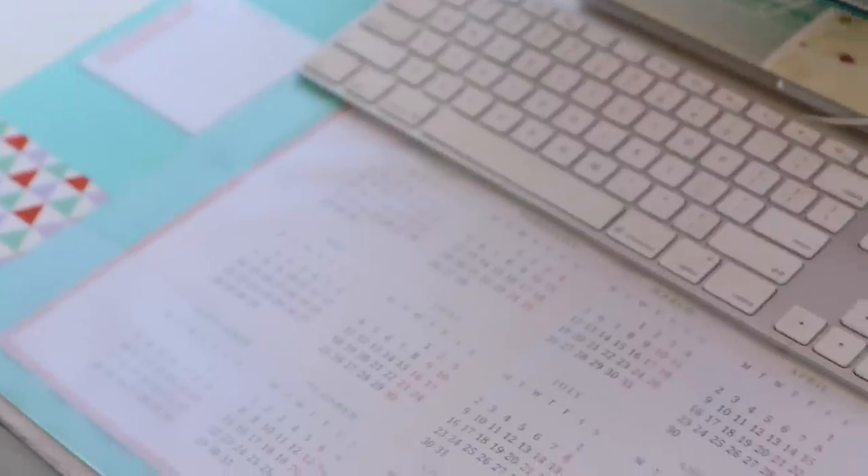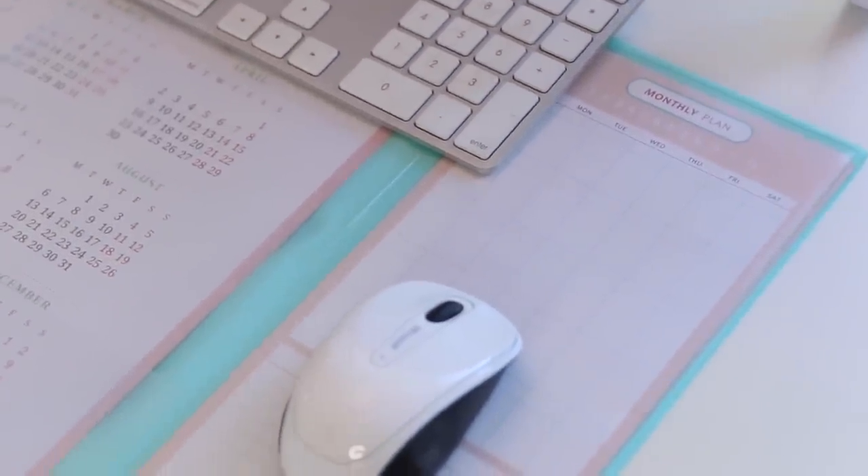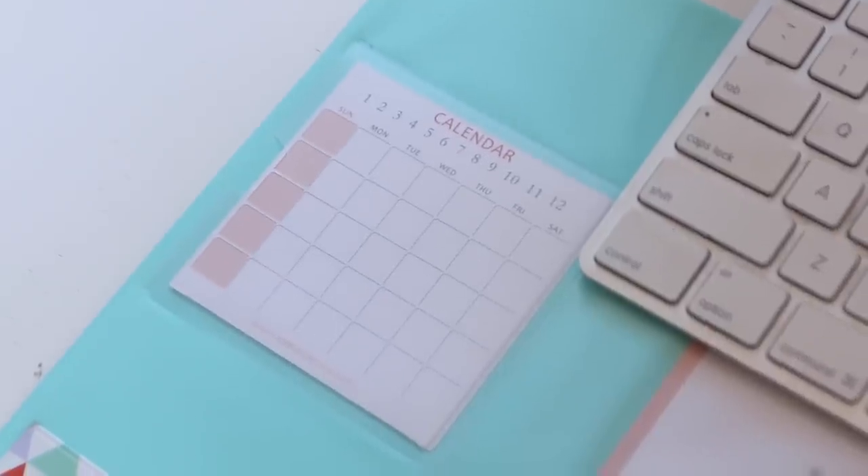This last desk pad is more in-depth — it has a year-long monthly calendar, a monthly planner, and a to-do list. I like this one because it has that aqua pop of color so it looks really pretty on your desk.